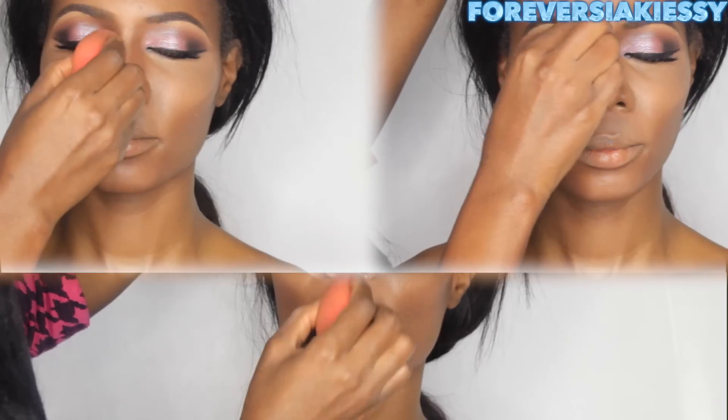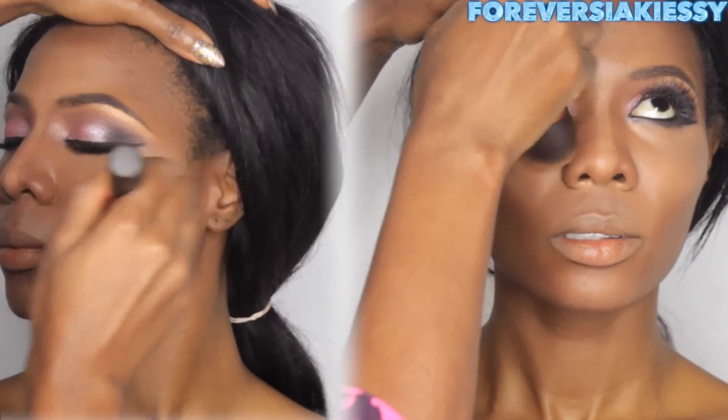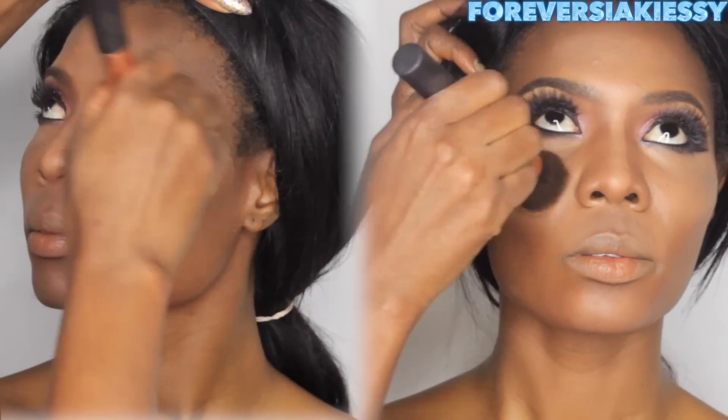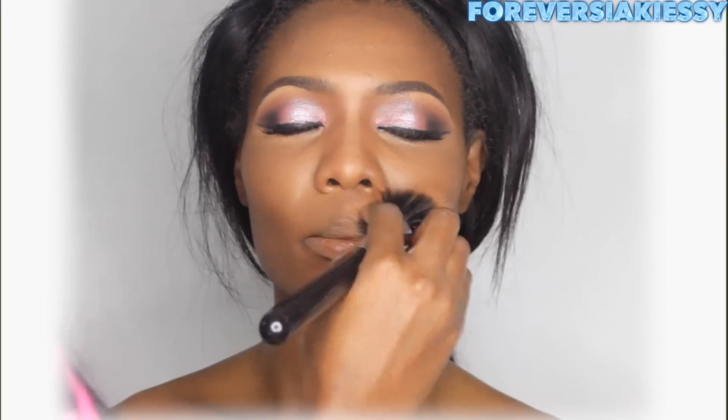I'm also going back with my foundation brush because I don't want any demarcation lines — I want everything seamlessly blended. I'm also using a buffing brush from Sigma to blend even more. You have to blend — I'm not even kidding.